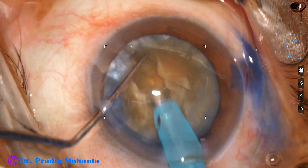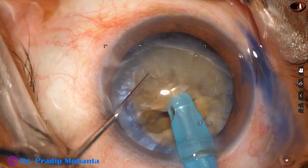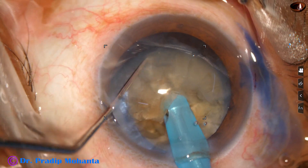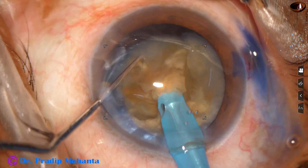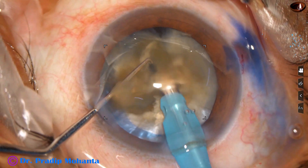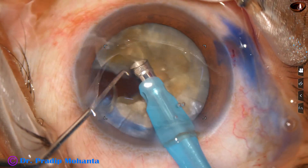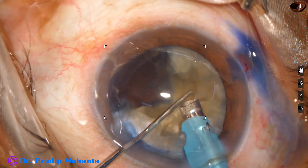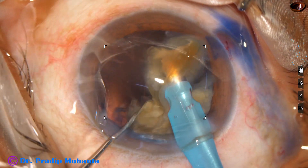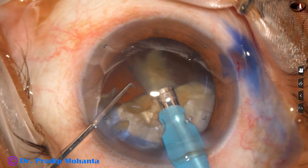Rotate the nucleus 180 degrees, go to a deeper plane and separate the two hemi-nuclei completely. Then chop this hemi-nucleus, tilt the fragment, subdivide it into two pieces and emulsify. Then go to the other piece, divide it into two pieces and emulsify.